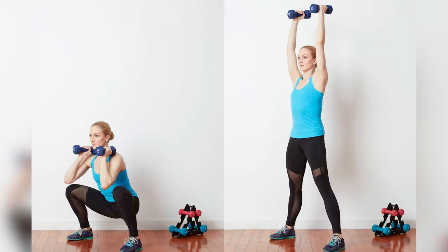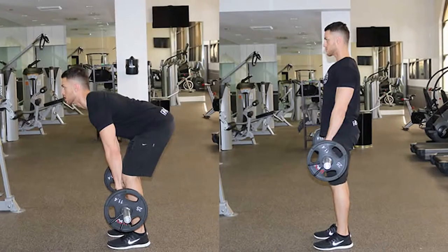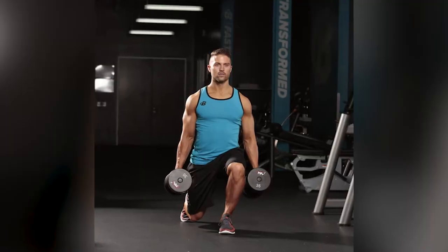Thursday's lower body and leg workout includes: squats to press, barbell squats, leg press, leg extension, stiff leg deadlifts, walking lunges, and farmer's walk.